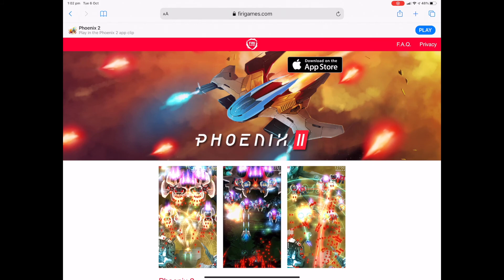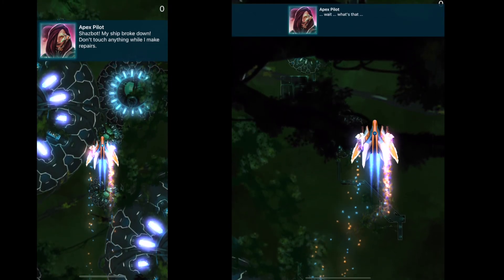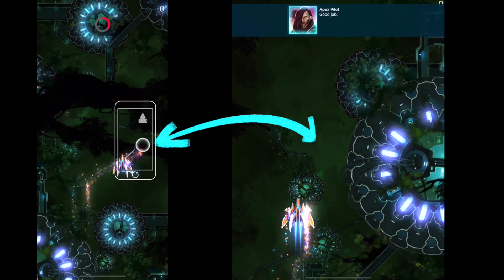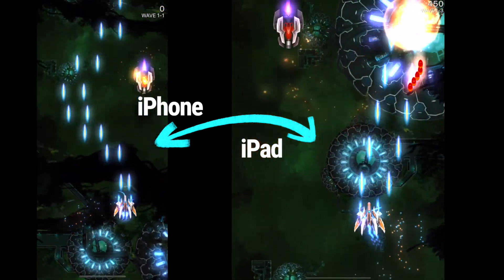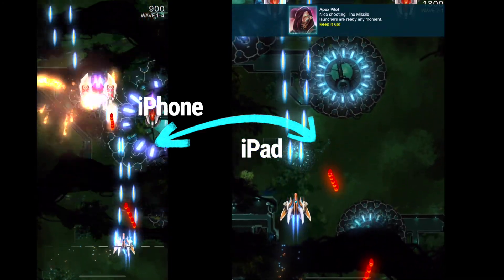So let's go back to the website and have a go at the App Clip itself. Over here on the right-hand side, we've got this play button which allows us to experience this game without downloading it. Let's hit play. This is going to start downloading just enough of this game for us to play it — maybe let us experience a couple of levels before we decide to commit to a purchase. It really depends on what the developer is offering.